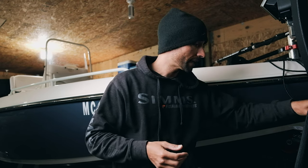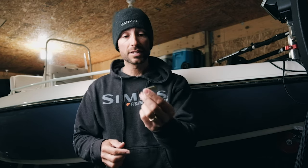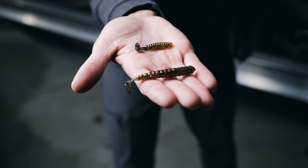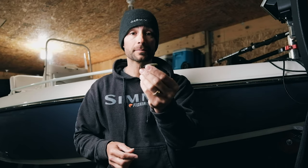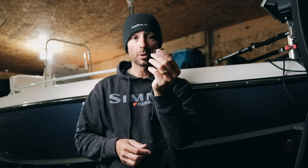Another interesting one they make is the one-and-a-half inch model — that catches tons of big walleyes too. Catches everything. We catch big panfish on these, bass, northerns, but they work really well for walleyes especially when the walleyes are keying in on smaller profile forage.